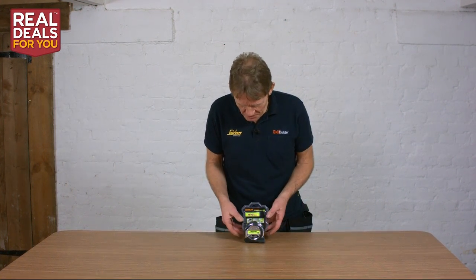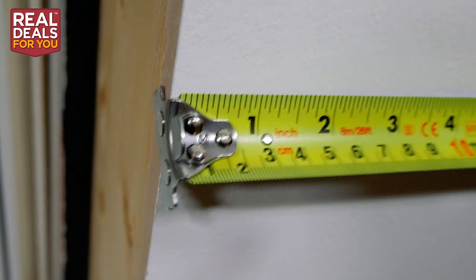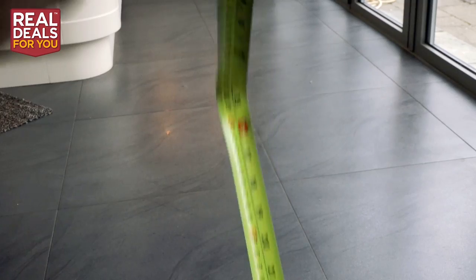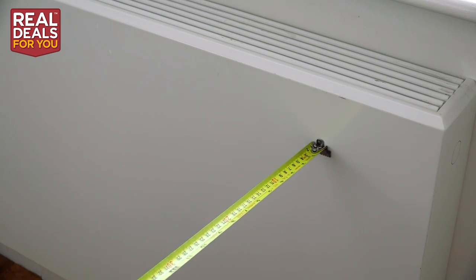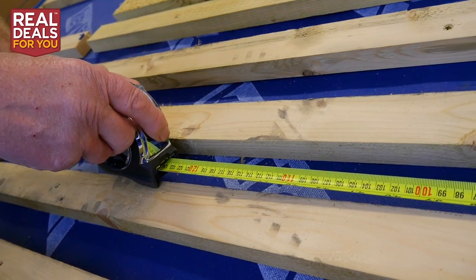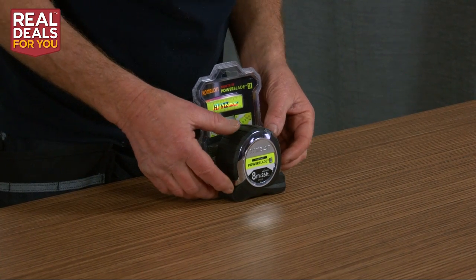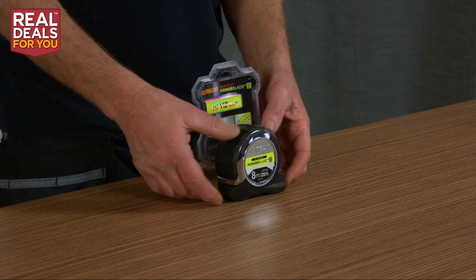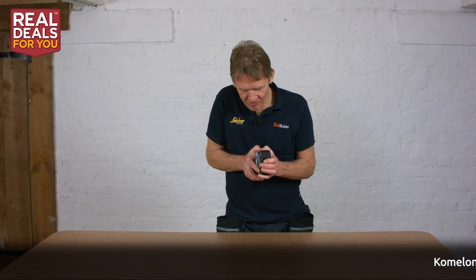In this video I want to look at the Komalon tape. Now you might think, tape measure — what's special about that? But as I've found over the years, not all tape measures are the same; the quality is very variable indeed. Komalon is a specialist manufacturer with a lovely range of tapes, and the one we've chosen here is this HiViz Power Blade tape.